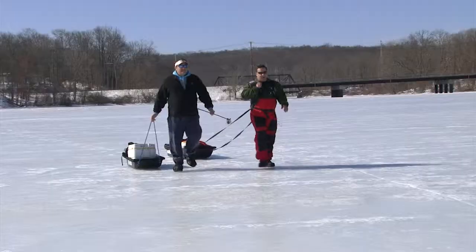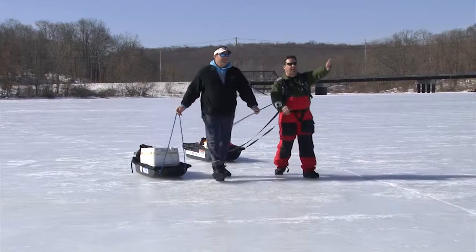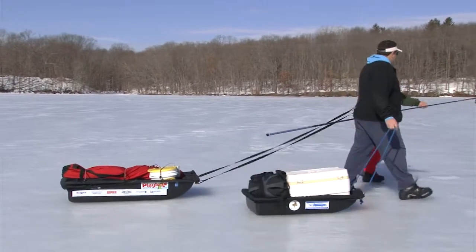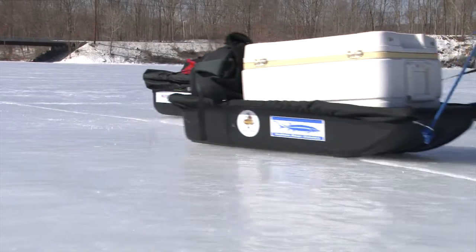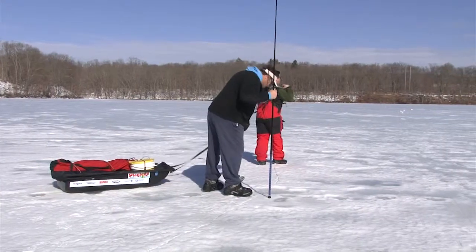We're going to be fishing on this side, inside of the channel, in the deeper water, hoping to pick up a cruising trout. I'd love to get a trout today. And here you can see the cracks in the ice.